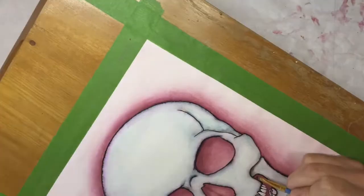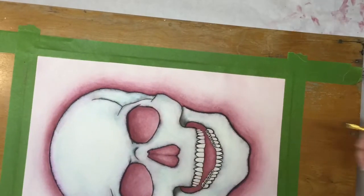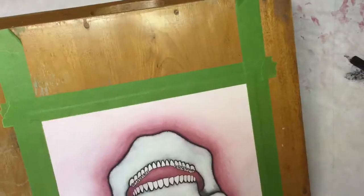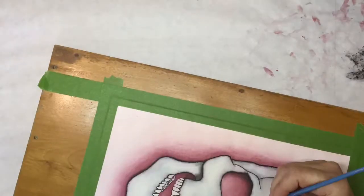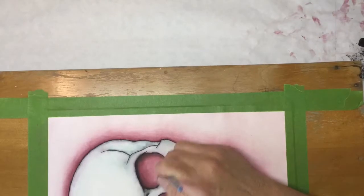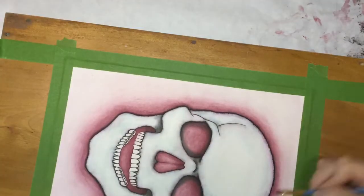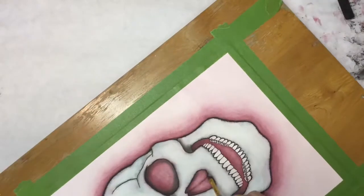I went out of frame a little bit — I like to rotate the piece as I work, and I didn't realize I was pulling it out of the camera frame until after everything was recorded, so I apologize for that. I went in with some black pastel chalk and a rough brush to deepen areas that needed darkening to give the piece more dimension. Just be careful with pastels and chalks, because chalk on your fingers or flipped off the brush onto the page can be difficult to remove.